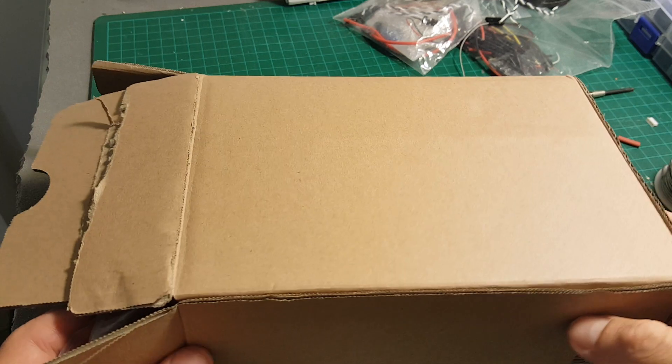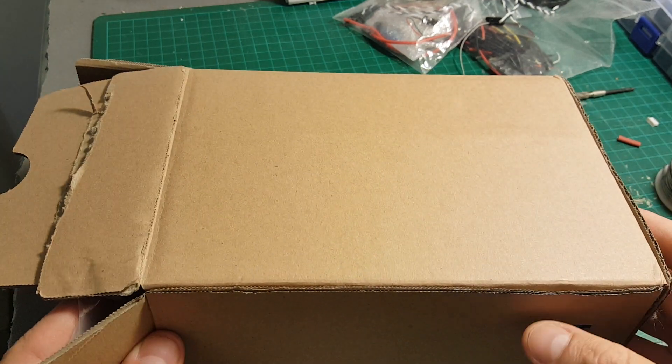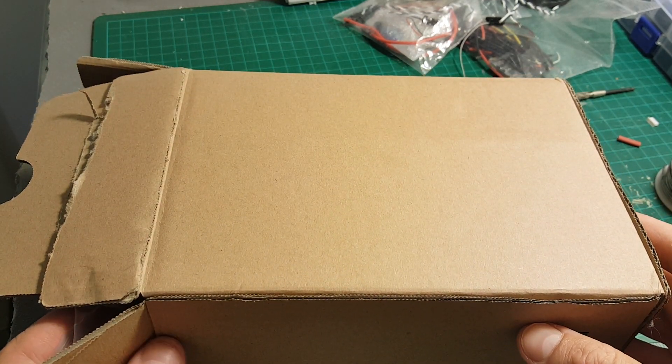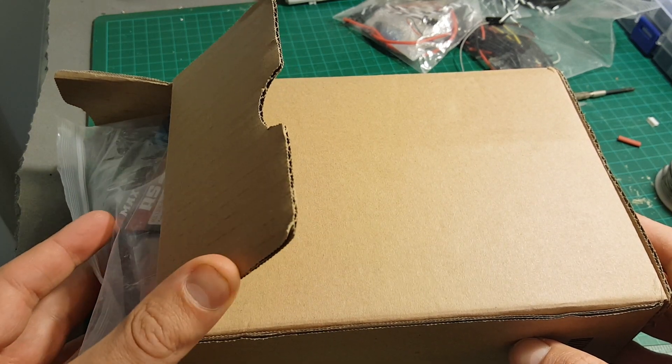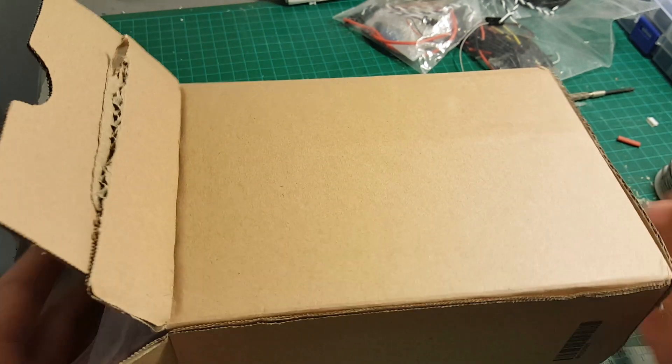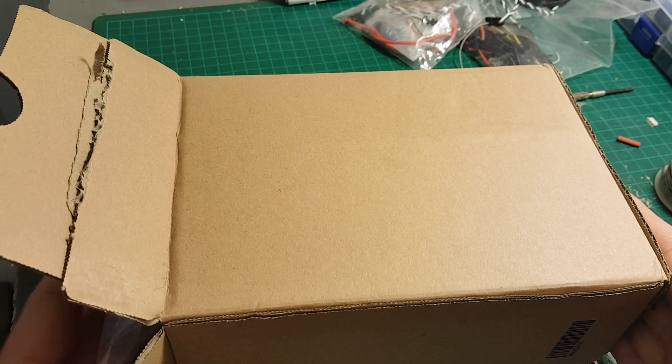Hi, in this video series I'm going to show you the build, how to build and review the GB130 I received for review from Gearbest. So let's start by unboxing everything they have sent me.